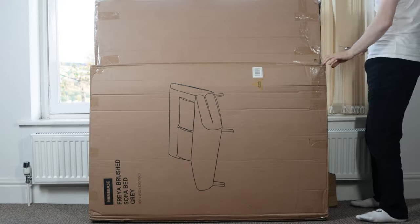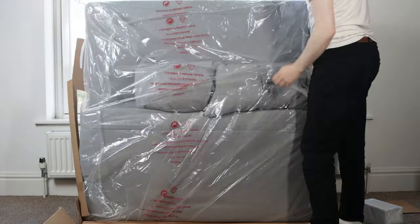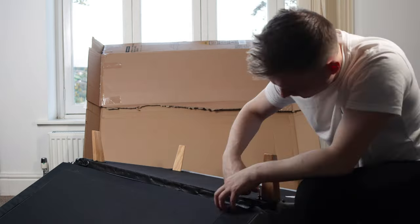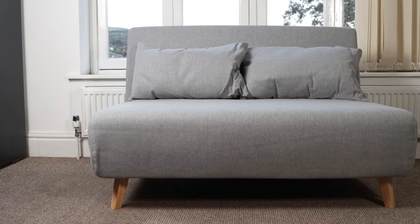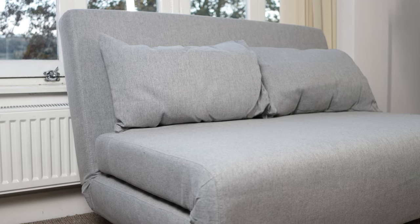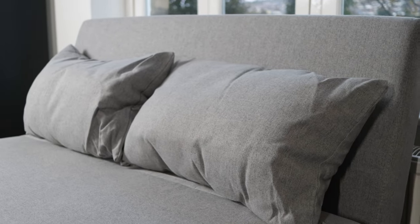Starting with the setup process, the unboxing was really easy and it didn't take me long at all to set it up. When I moved into my new flat in Shipley last year I was researching furniture and I wanted to get a sofa bed that was around £200–£300. I was quite surprised that even budget-friendly companies like IKEA were selling sofa beds for £500–£1000, so when I found this one which cost £250 from Homebase I was really interested. I've been using it for a couple of months so I just wanted to share my opinion.